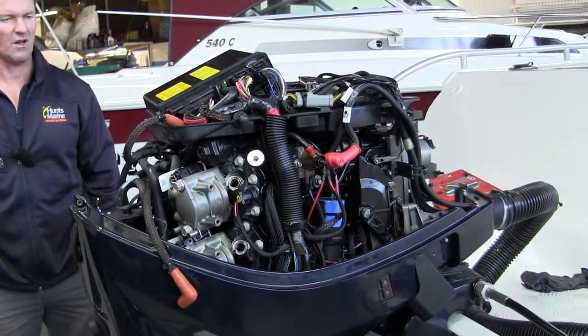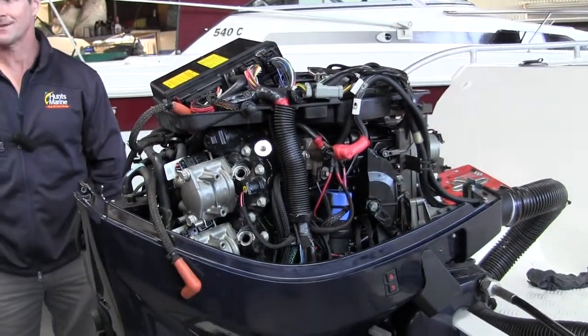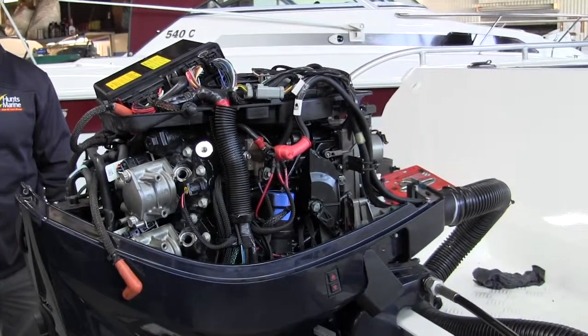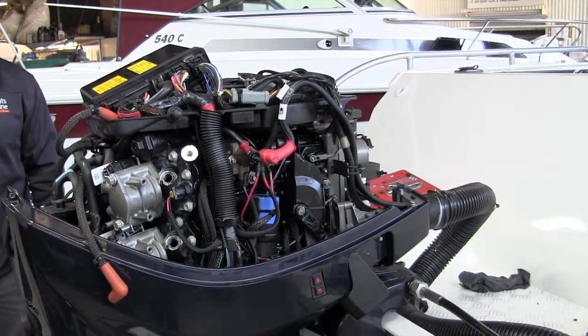General servicing — at least 50% of the work would be general servicing, like routine maintenance. The other 50% would probably be repair. So they're trying to troubleshoot? Yeah, exactly.